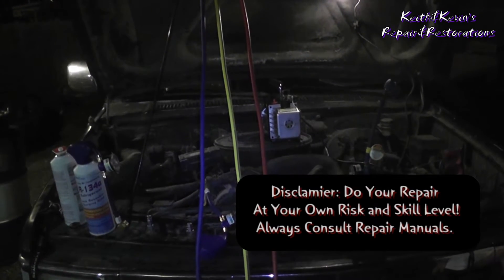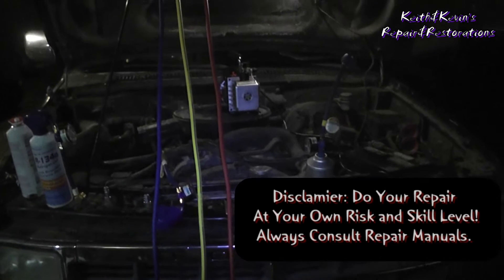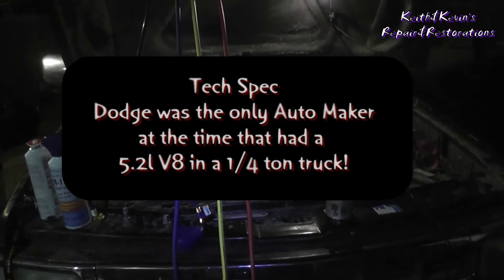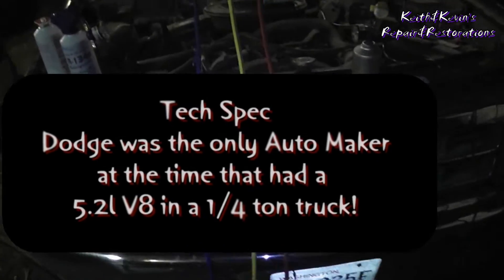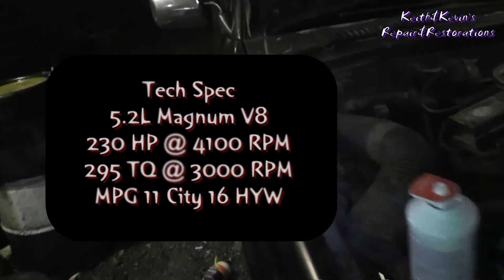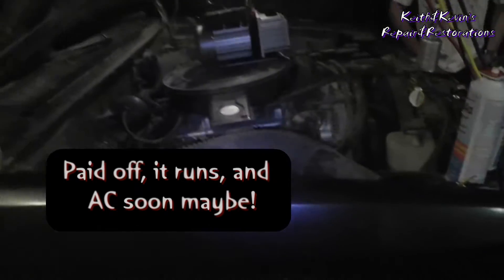Welcome to Keith and Kevin's Repair and Restoration. Today we've got the Dirty Dodge — the 1992 Dodge Dakota 5.2, converted from an automatic to a stick. Why are we calling it the Dirty Dodge? Well, it's dirty. It's RALCAM black. But you know what? The thing runs.